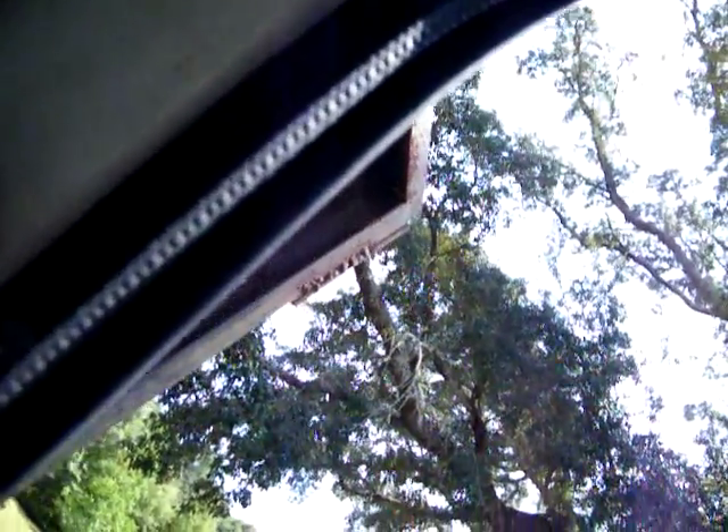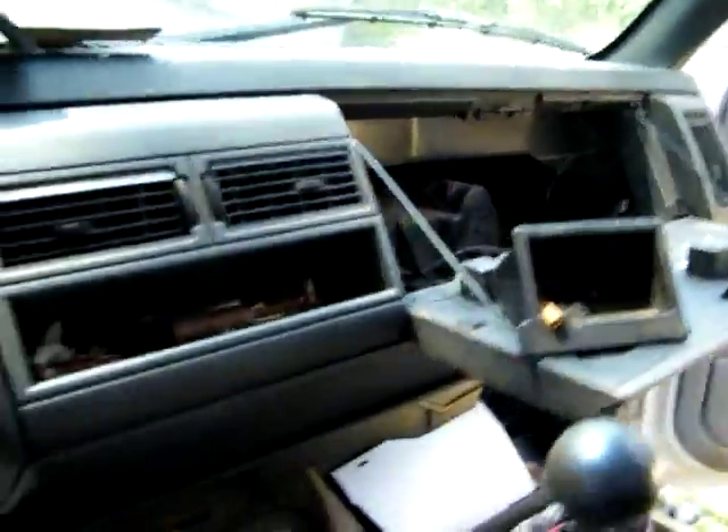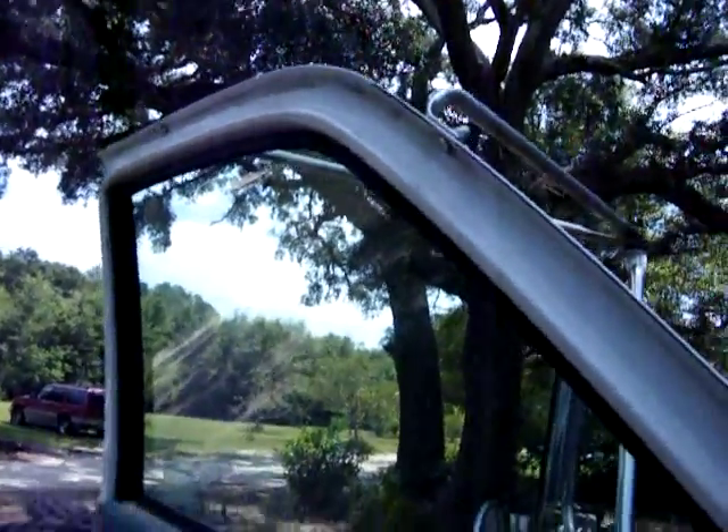I don't know if that one right there... this second one from the rear on this side I put in there. Let's check this out again. Let's reinstall it and listen.